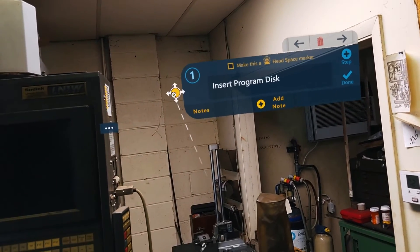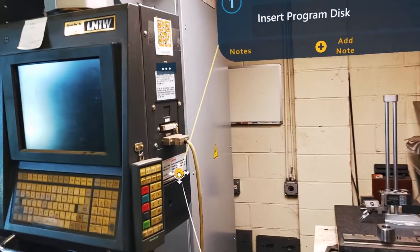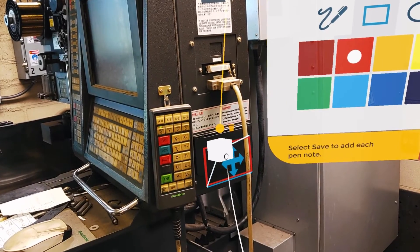You can also add leader lines to direct your user's attention to a specific area and easily position other holographic annotations.